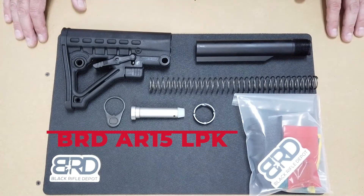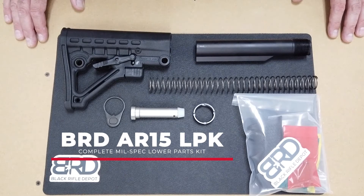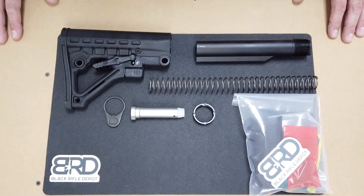It also includes a complete mil spec AR-15 lower parts kit. These are available on our website. Please make sure to subscribe for future videos and press that like button.